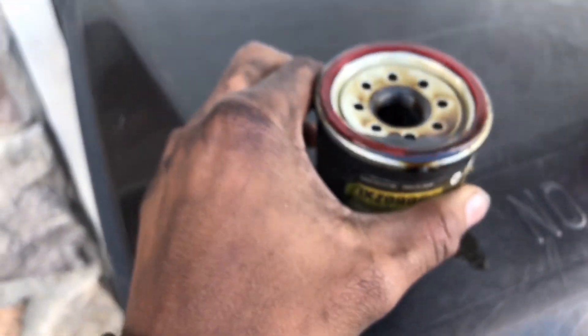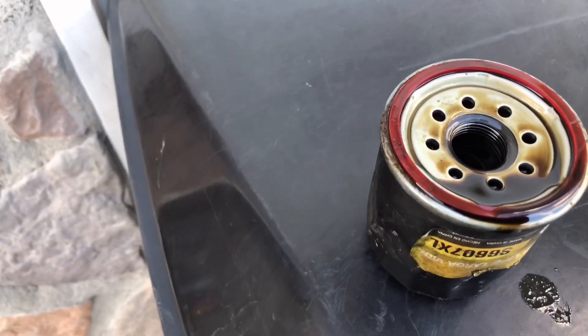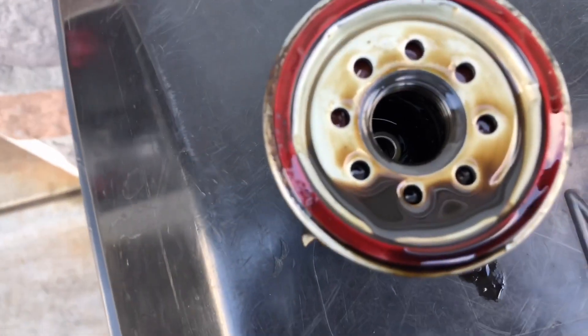My car — I believe every 5,000 miles is when you need to change the oil; it might be every 5,000 or every 4,000. If you guys drive a Miata, please tell me — I might be way off on that.